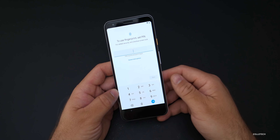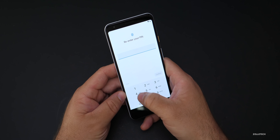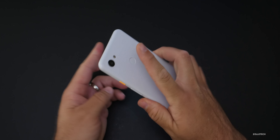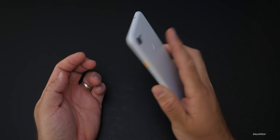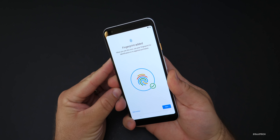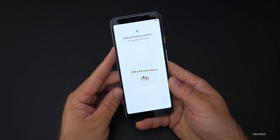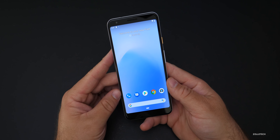Then we'll set up Pixel Imprint, which is the fingerprint sensor. We'll just set up one quickly for now. Like I said, I'll set this up more properly later to use it, but Pixel Imprint is on the back. There we go — all set. We'll hit OK, and it says 'adding finishing touches.' We'll wait just a moment and we're already in.